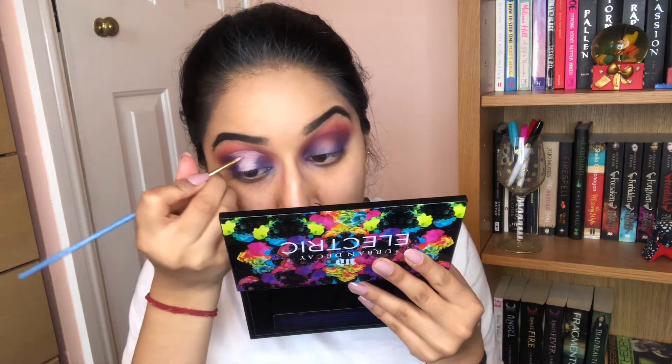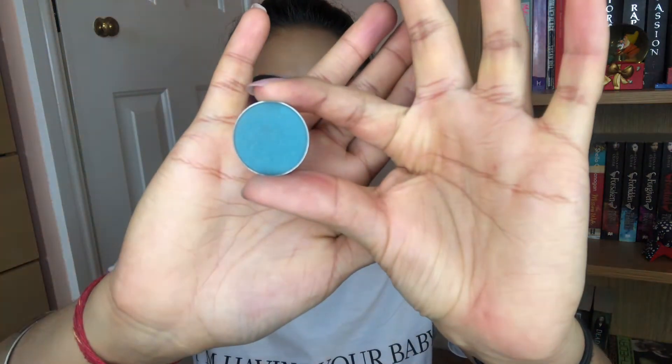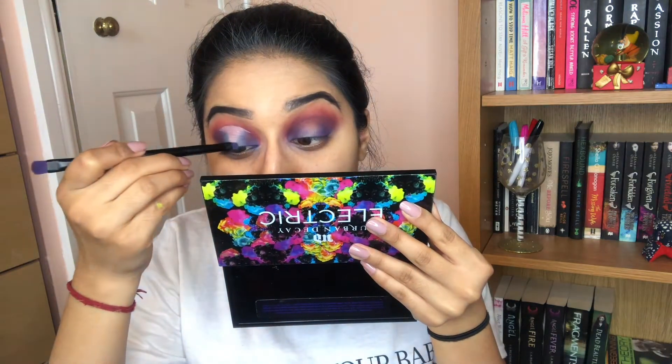So this is what I've got so far. I think I might have put it a little bit too high, but we'll go with it. To blend the edges out, I'm going to go in with Shark Bait from Makeup Geek and just wing it — literally putting it on the outside of what I've just done. Then I'm going to set the middle bit and go back in with Charm.